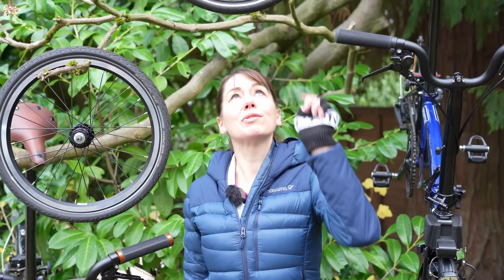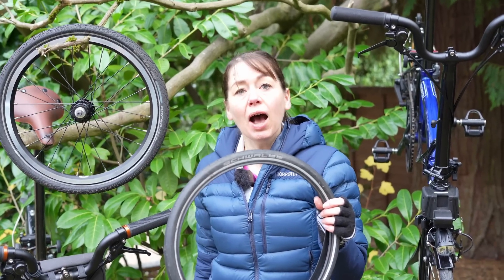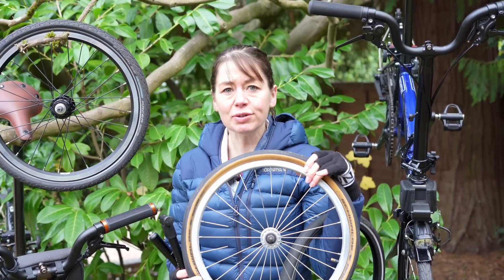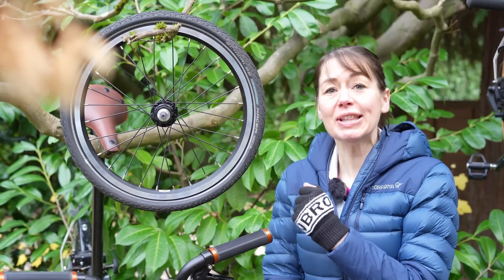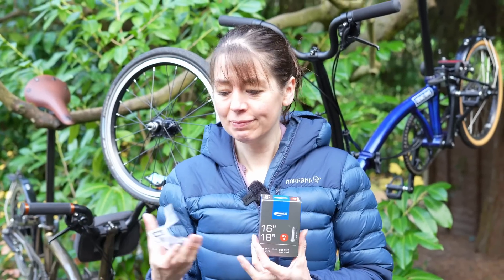The next consideration is which tyre to use. Because I'm feeling strong, we went for a Kojak because it has the maximum allowable pressure at 115 PSI, in comparison to the Marathon Racer at 110 and the Schwalbe B1 at only 100. So this is the wheel I'm going to use, but I am going to change the tyre. I'm also going to change the inner tube to an SV4. Because the SV4 has a Presta valve and Brompton wheels take a Schrader valve, I'm going to need a valve converter like this.